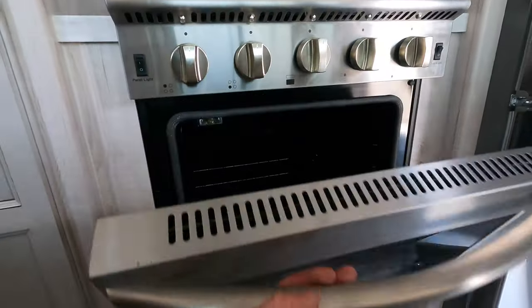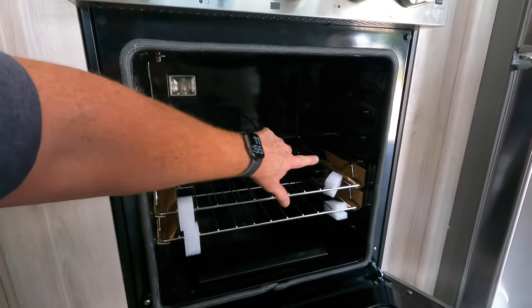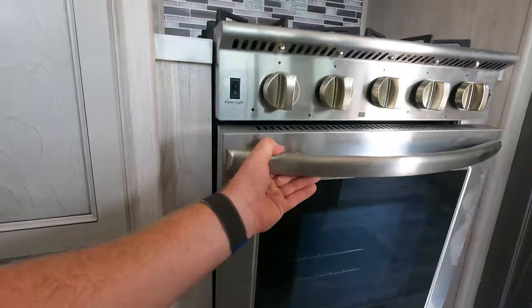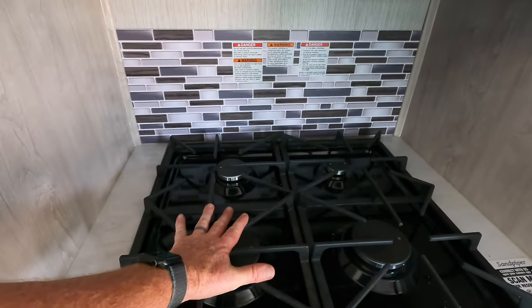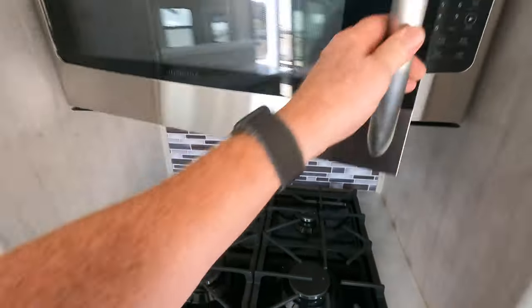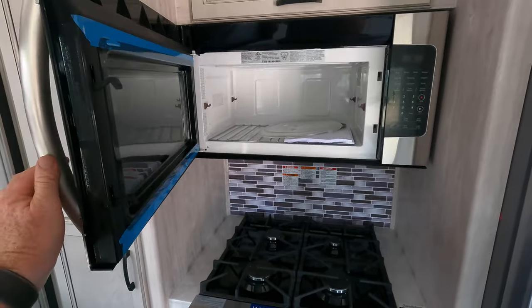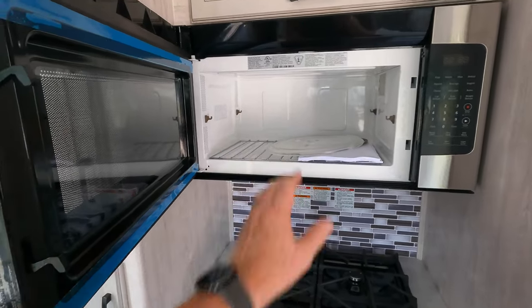It's a lot bigger than what you normally find. Here's my hand for reference and size — it's adjustable by at least three settings, and four different burners on the top. That's the largest and here's the smallest. Insignia microwave — that's not a convection. If it were a convection, you'd have stainless steel throughout instead of the white.